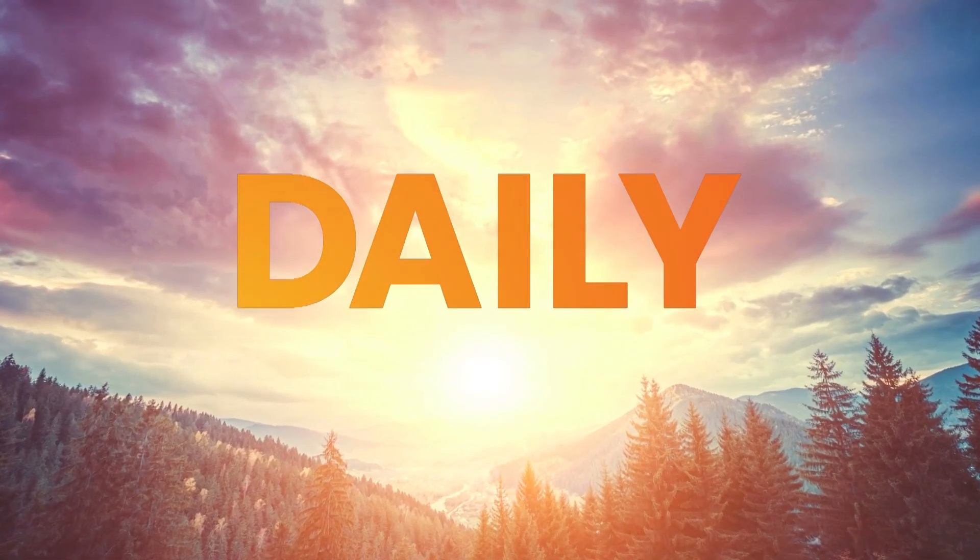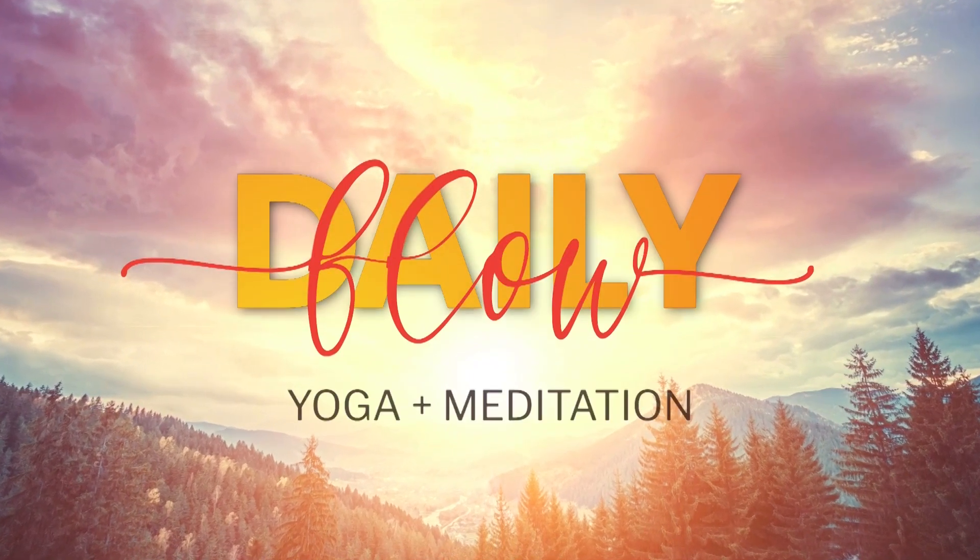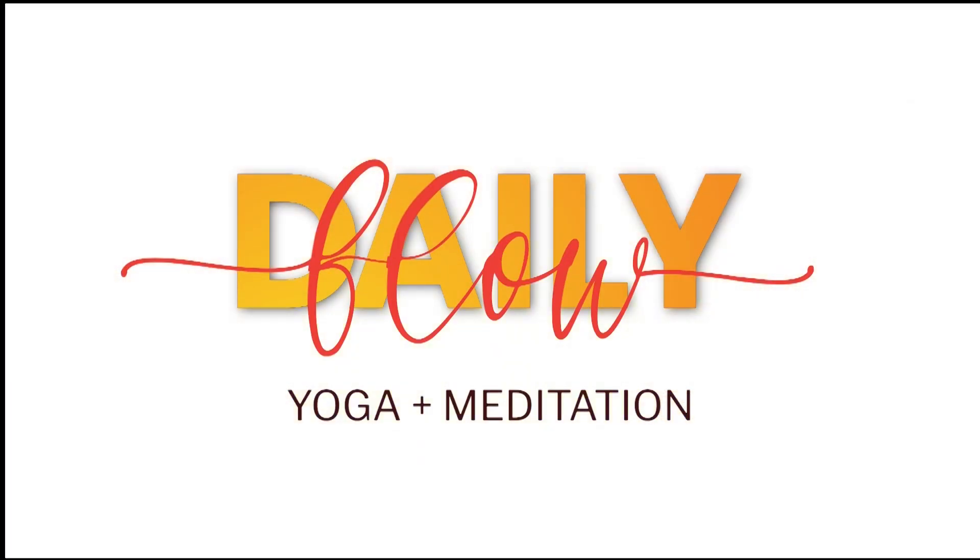If you enjoyed this, please be sure to like, share, and follow dailyflow.yoga.